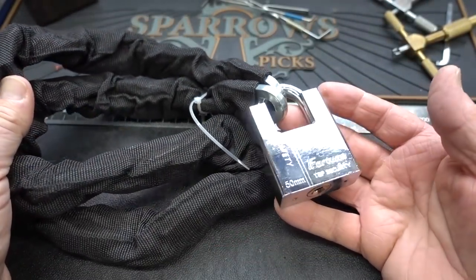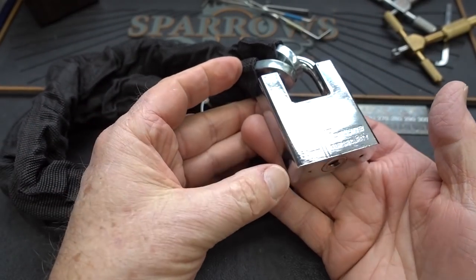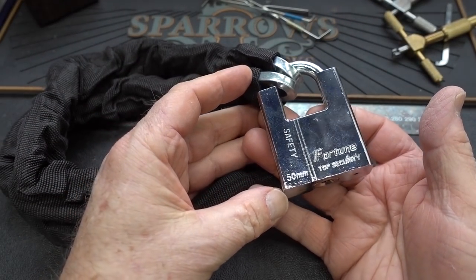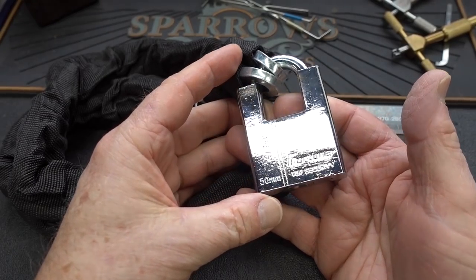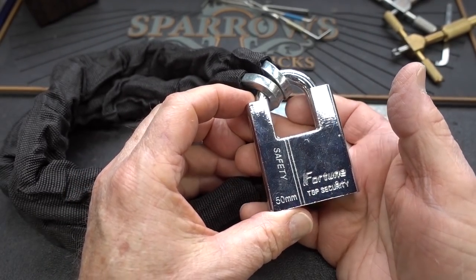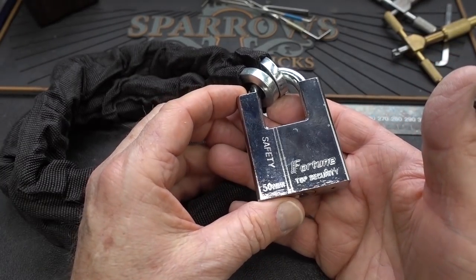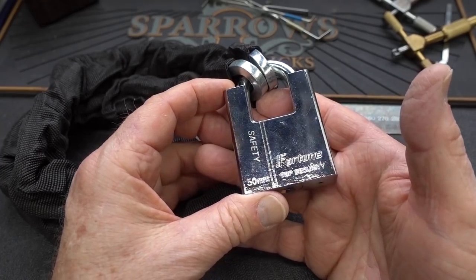All right, guys, somebody has been shopping on Amazon or Alibaba or one of those. This came out of a warehouse in California, showed up in a P.O. box with no note or anything. This has happened a couple of times in the past. If you're going to send something — and I always appreciate it — just send me an email to tell me kind of what to expect so I can give proper attribution.